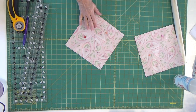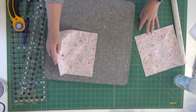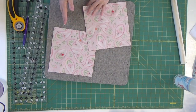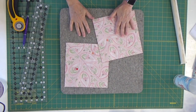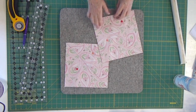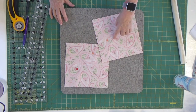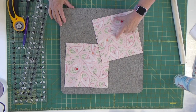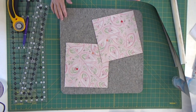I'm going to grab my wool pressing mat and set these on there to transport back and forth to my sewing machine — that way they're stuck and won't go anywhere. Off I go to my sewing machine. I'm going to sew a quarter of an inch away from this line on both sides of it, then I'll come back.